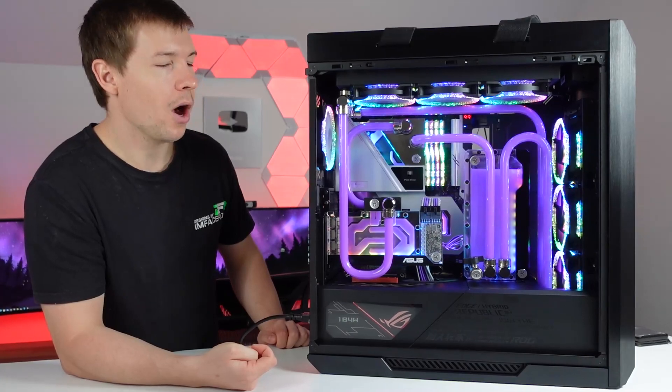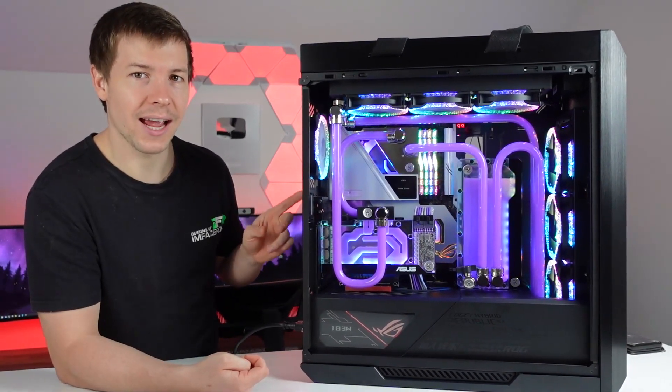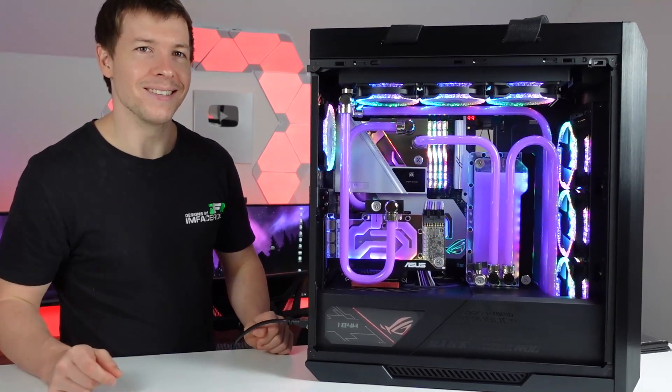We're going to be pulling this apart. I want to reuse this motherboard in a desk PC and chuck an 11900K in there, and do like an AMD versus Intel desk PC. That's an awesome idea.